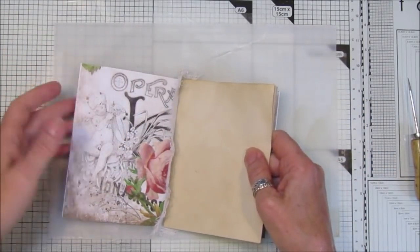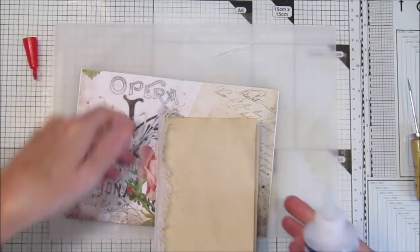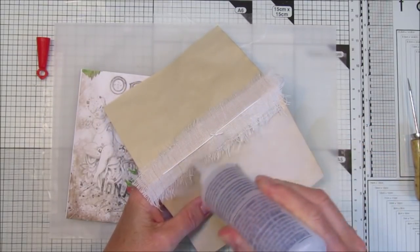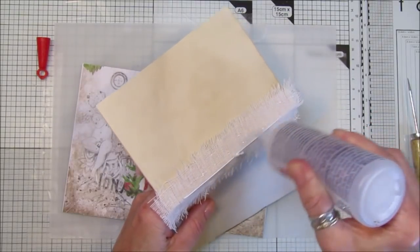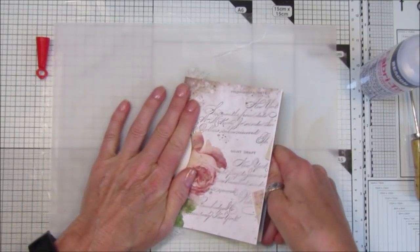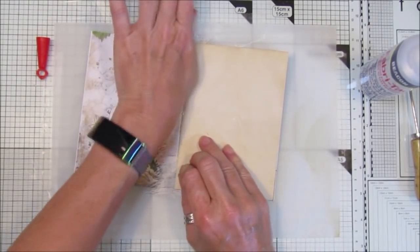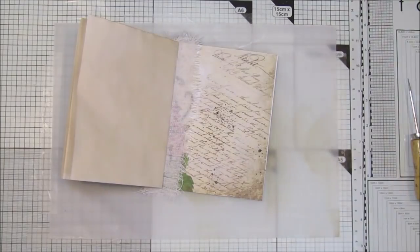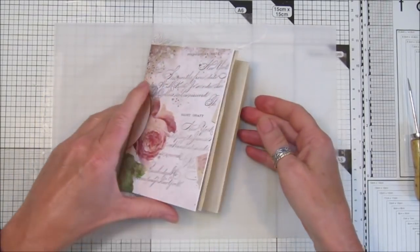Then we're going to stick that in like that. I'm going to get my Fabri-Tac and pop some glue onto the fabric — don't put a huge amount, just a small amount, because your signature is not very heavy. It's only a few pages. Then I take this and just slide it in there, open that up, push it down on that side and that side — and that's a perfect little signature stuck in there. We now have a perfect little journal with pockets.